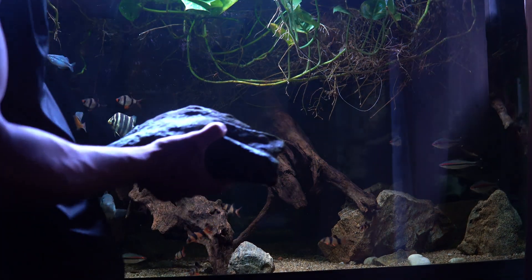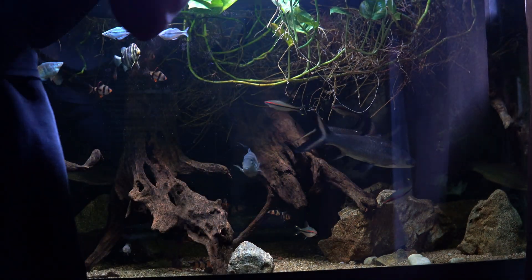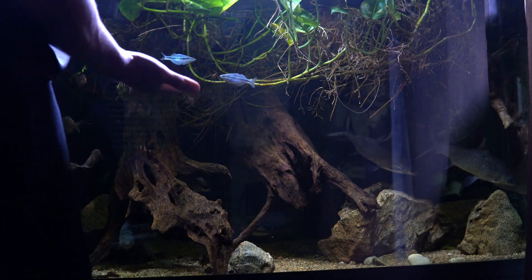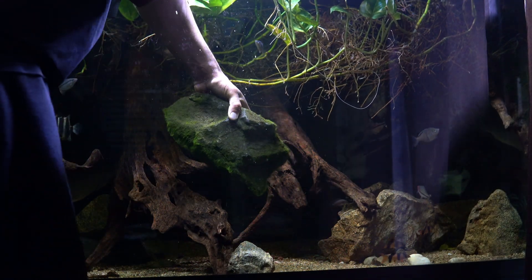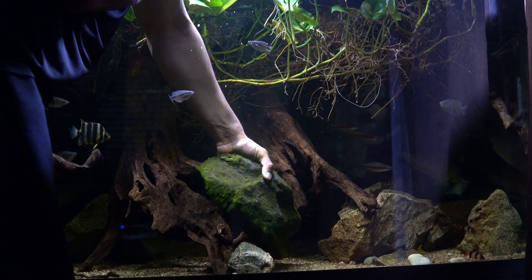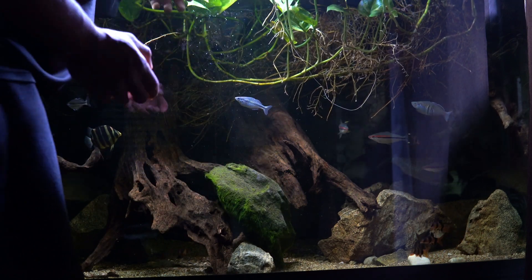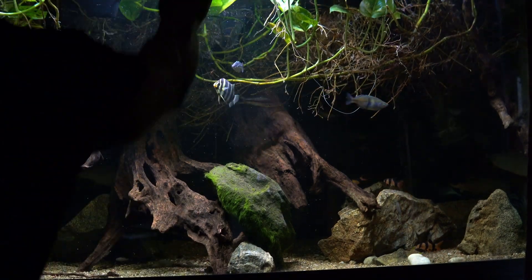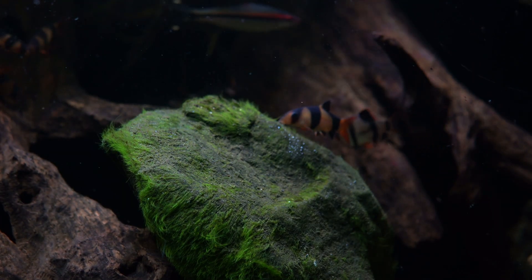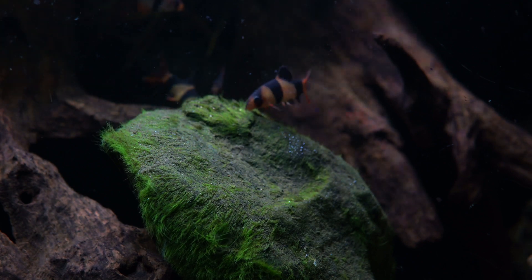I also added an algae rock to my 210 gallon aquarium. While these fish were a lot more timid, after some time my clown loaches discovered it and they attracted my barbs. Before you know it, there was a feeding frenzy on this algae rock.